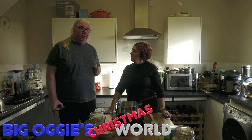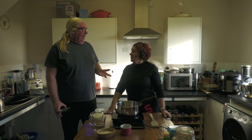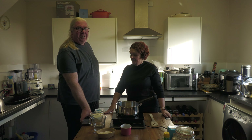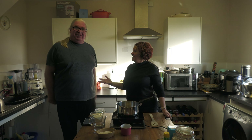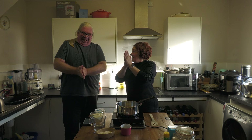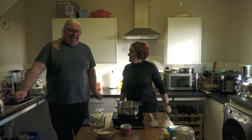Hi everybody! Welcome to Big Ogy World! Not just welcome to Big Ogy World — welcome to Happy Birthday for John! My birthday! Yay! Happy birthday to me!